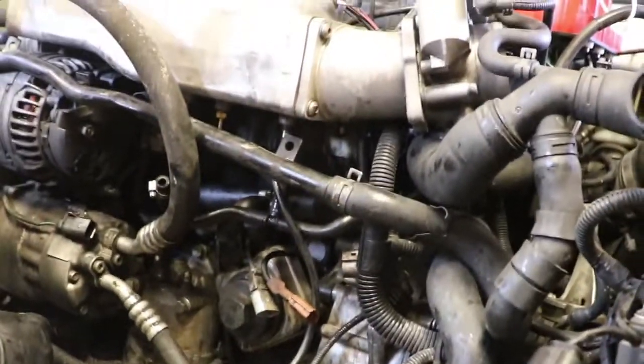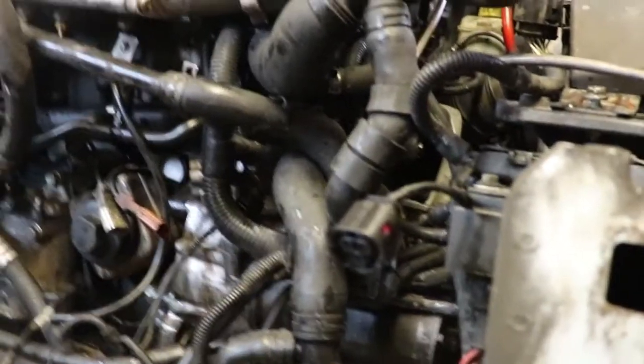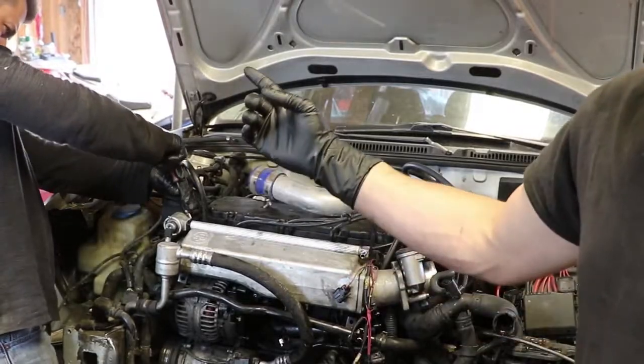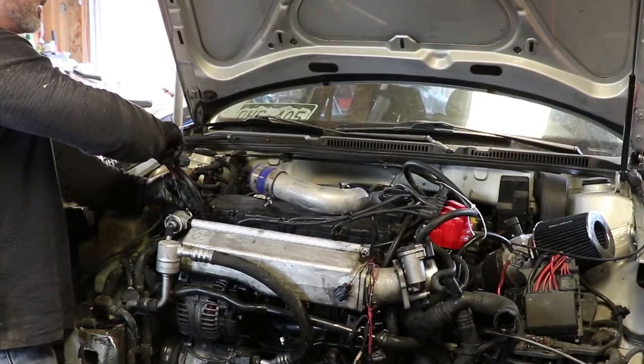We'll probably start taking all the pieces off like the power steering, the AC, and the alternator. And if you guys don't know who this is, this is my dad — he'll be here to help do all the work.